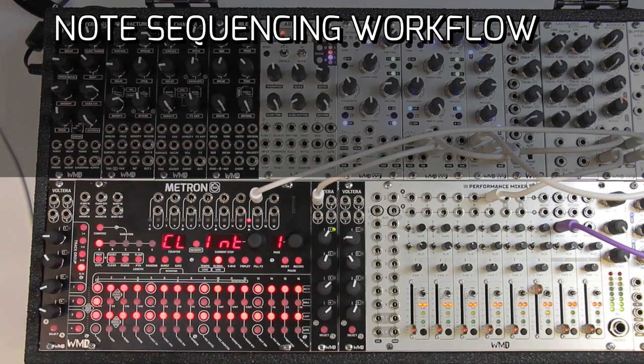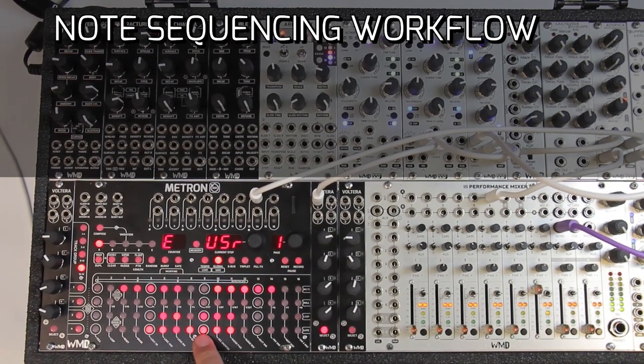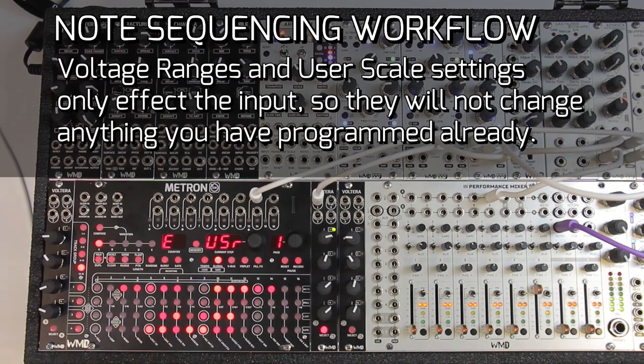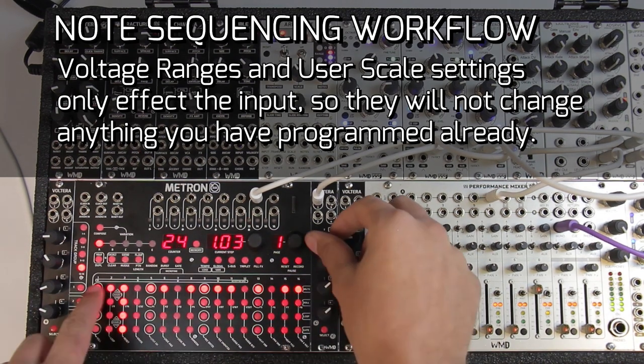Let's change up the scale. Right now we've got the C major scale, but let's do a minor scale: C, D, E flat (turn off E), F, G, A flat, B flat (turn off A and B). As you can hear, we haven't changed the notes because this is input quantization — we're quantizing the knob input. So when you change the scale you're not going to change anything you've already written. If you want to write something in one scale and then add an accidental, you can do that.